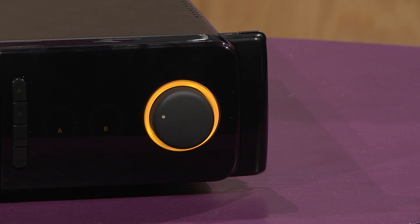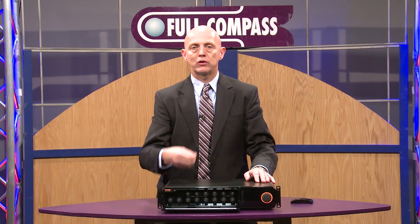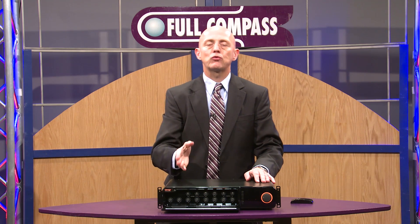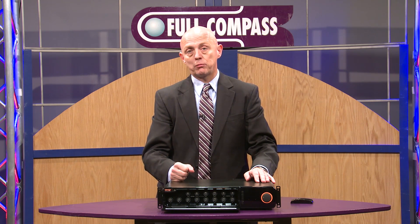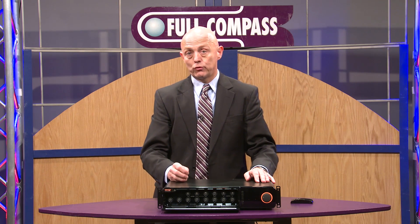For house of worship applications, we can use the automatic microphone mixer for the pastor's microphone so it always has precedence or is gated when not in use. We can also use inputs with phantom power for choir microphones, and take inputs directly from keyboards, direct boxes, and other mic or line level sources.